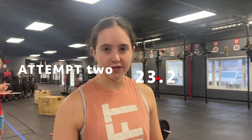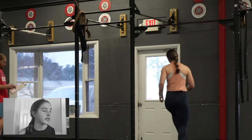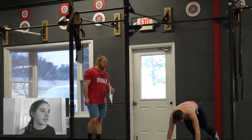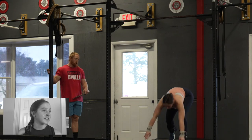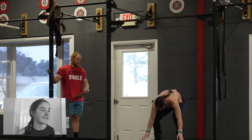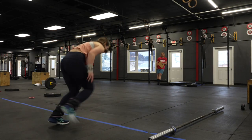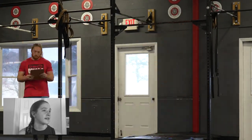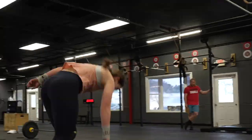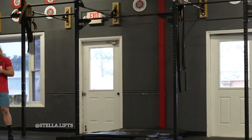Stella Atwood, 14–15 girls division, CrossFit Joala, 23.2a and b. I was hoping to gain a few more reps on the redo because I felt like I had more in the tank. I did it again and I left nothing on the table — absolutely zero — so I'm definitely happy with it. I gave it my all, everything I ever had.